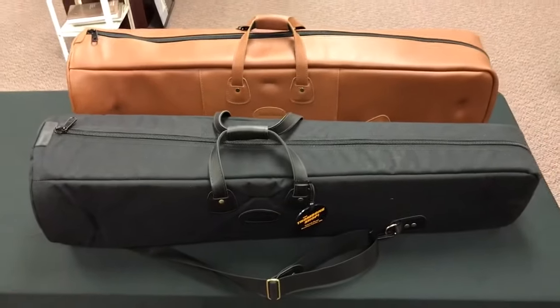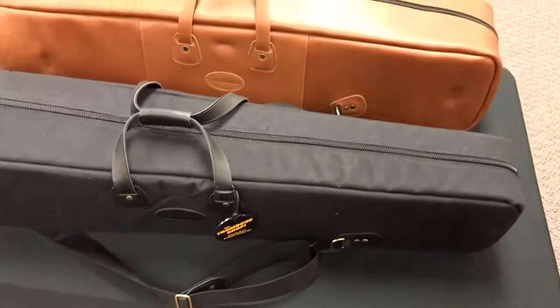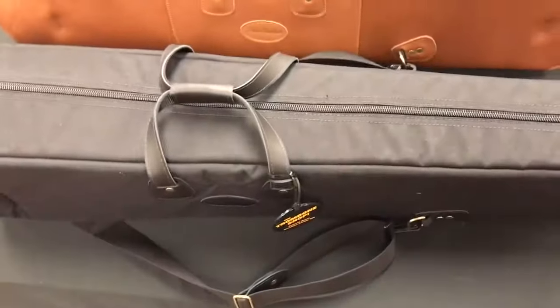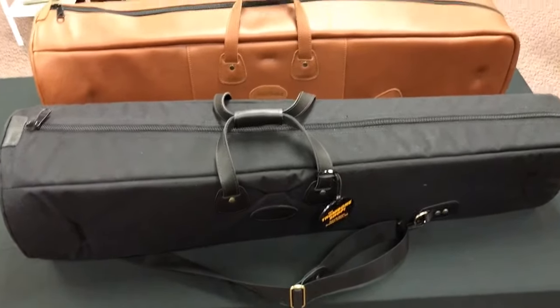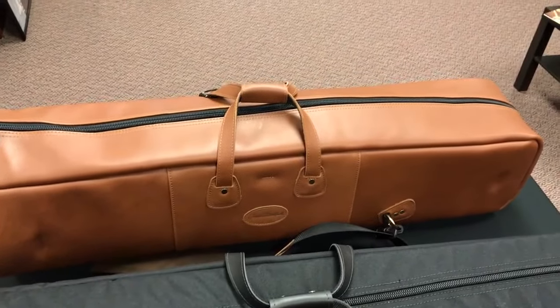Here I've got an example of a couple of cases: a single large-bore tenor case and a double tenor case. Just like when Glenn was doing it, they do have options both in Cordura — multiple different colors of the Cordura fabric — as well as a number of different colors in the leather as well.